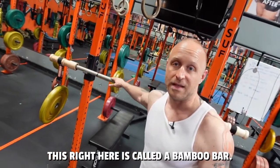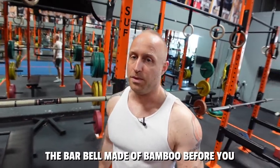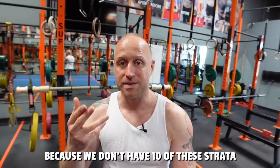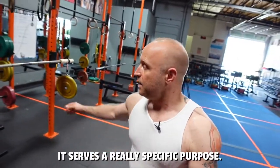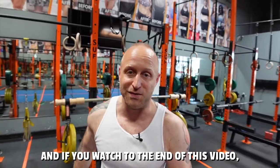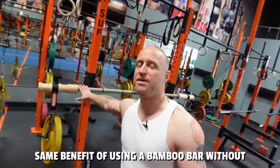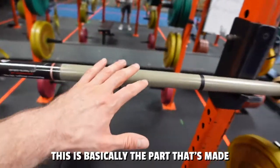This right here is called a bamboo bar — it's a barbell made of bamboo. Before you wonder why I'm showing you this, it serves a really specific purpose. And if you watch to the end of this video, I'll show you how you can get basically the same benefit of using a bamboo bar without actually using one.